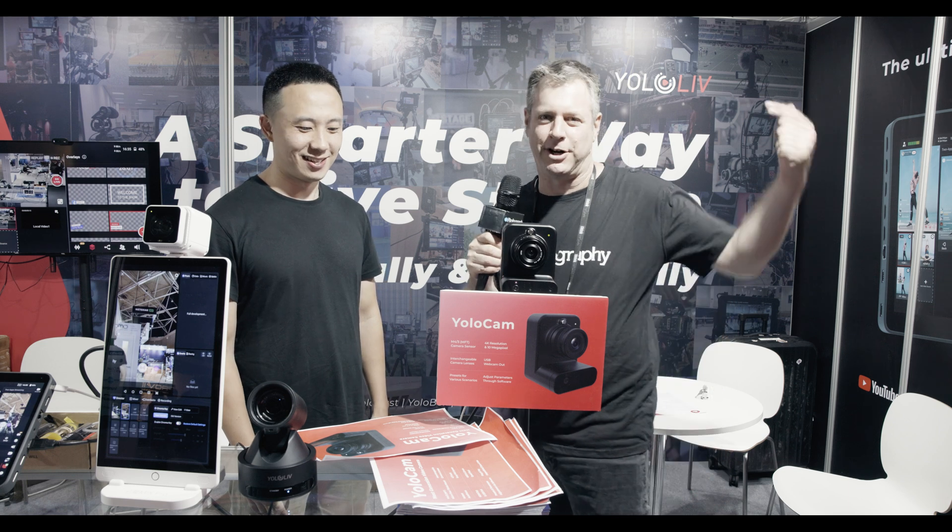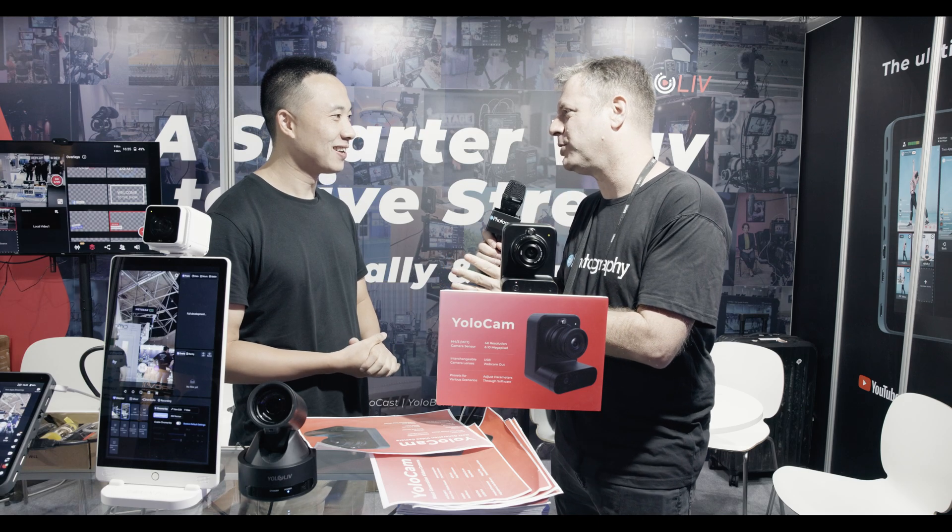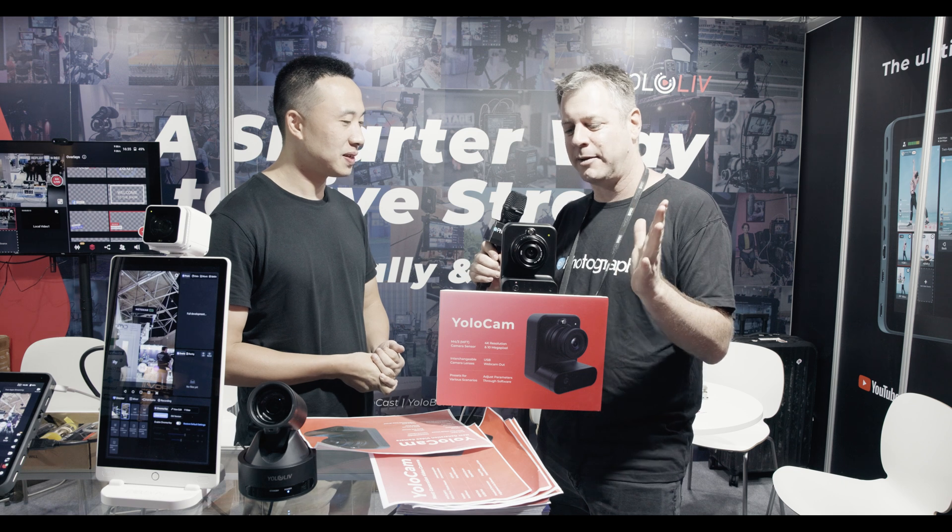You know YOLO for their streaming boxes — they are now doing cameras. Check it out. Frank, you've already showed us the YOLO Box Ultra, and I'm very excited for that. And now I'm seeing you working on cameras. So tell me a little bit about this device.